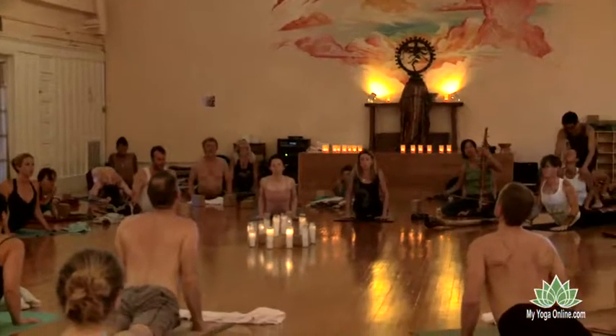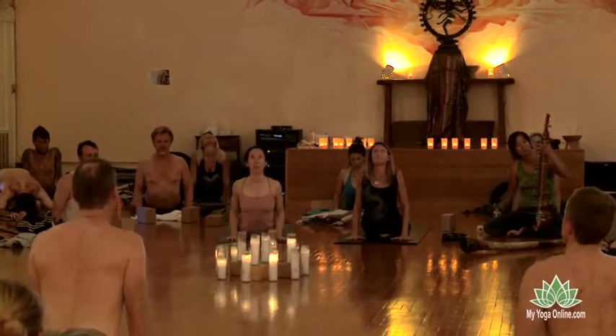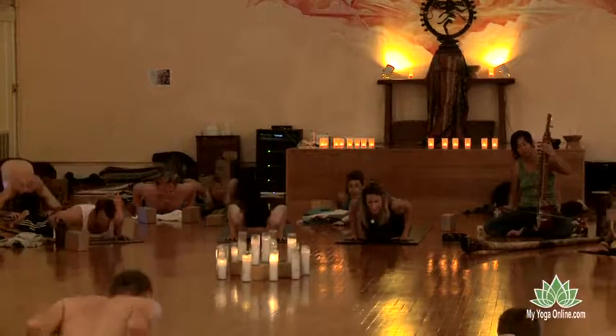And pause here a breath or two. Each exhale, the low belly draws in. And as you exhale, lower down and slide the hips back to the heels.